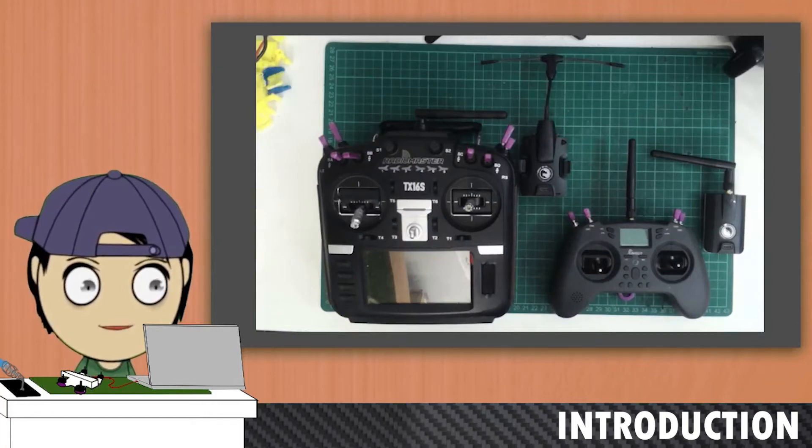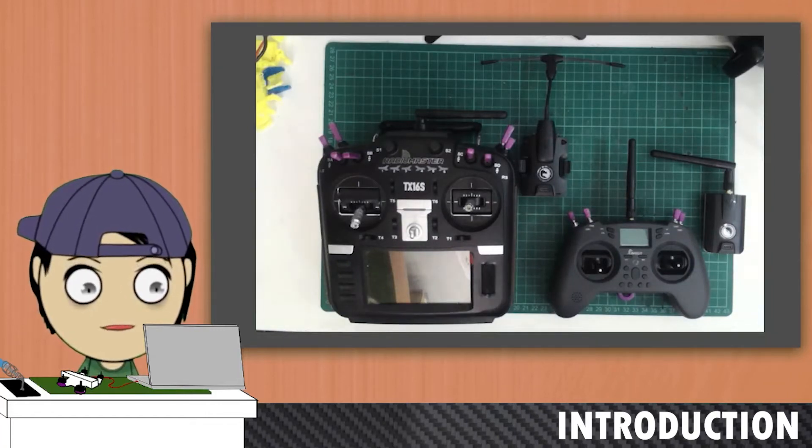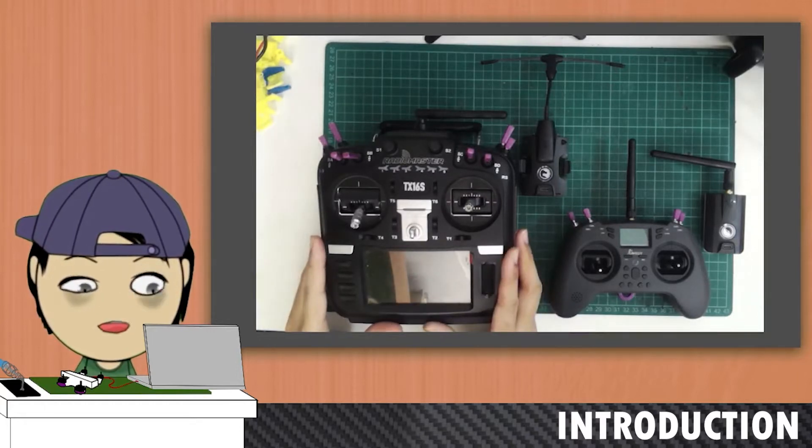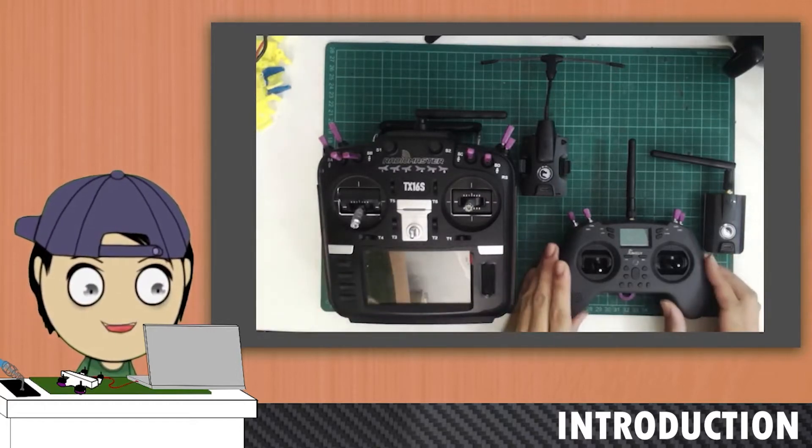Hi, my name is Tan, and I'm from Klang. So today I'm on the bench with my radios. That would be the RadioMaster TX-16S, as well as the Jumper T-Lite.